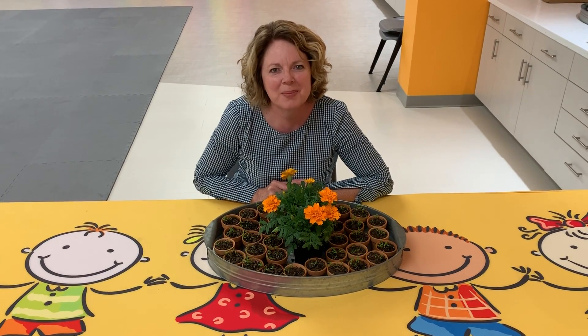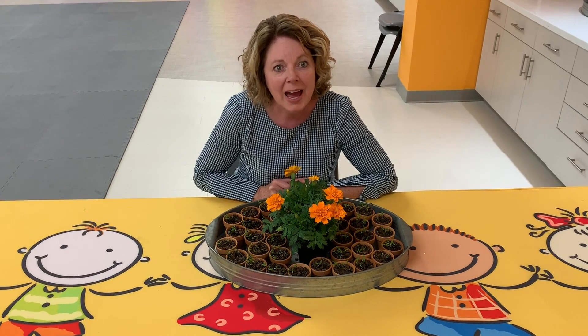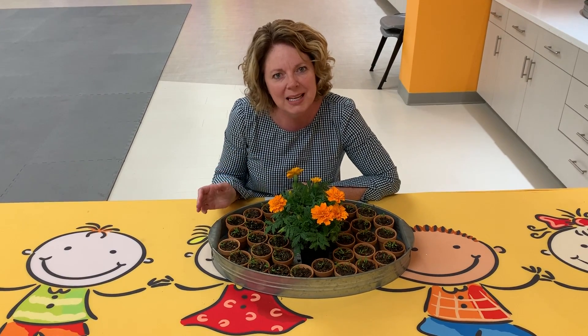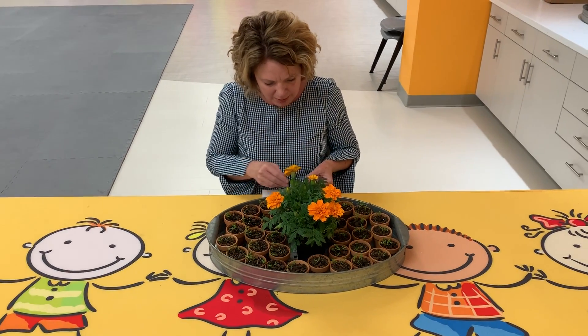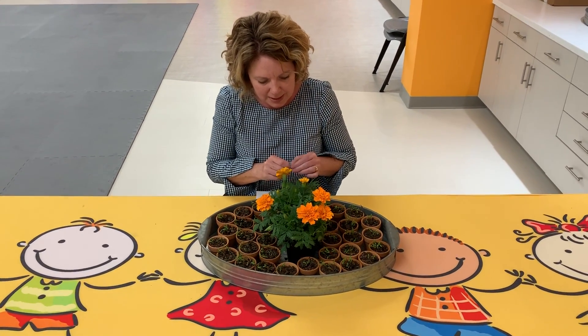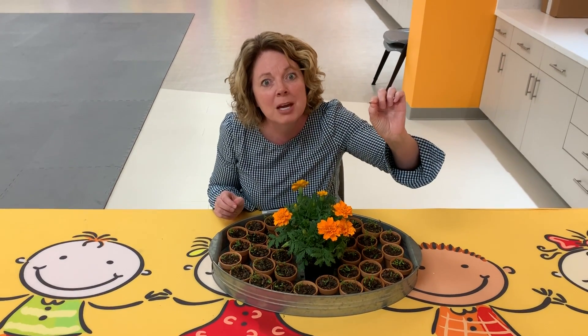Hello, praise and worship kids. I just wanted to talk to you. This is Miss Sherry. And you know, last Sabbath we planted all these wonderful seeds. Let's see if I have a seed here. Here's one little teeny tiny seed. Remember, the flower is a marigold. We talked about the marigolds and you planted them all in your little pots.